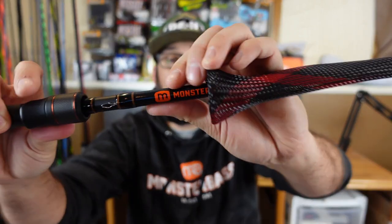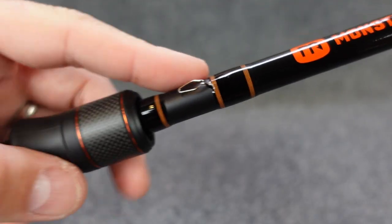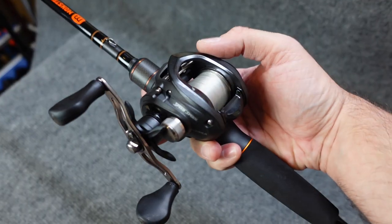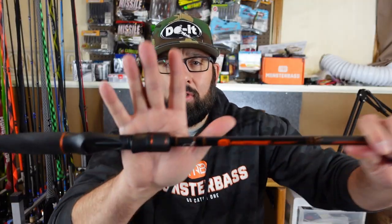What's happening Fishing Friends? Today we're taking a look at the new Lunker Stick Rods from Monster Bass. As always I'll give you an up-close look at these rods and take you through all the features. I'll compare this rod to some similar rods on the market and take you through my final thoughts on this rod. So enough yapping, let's take a closer look.